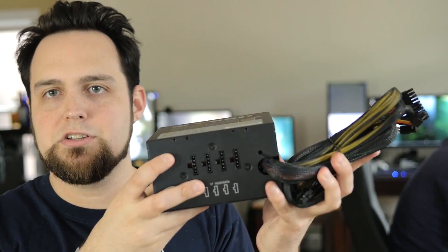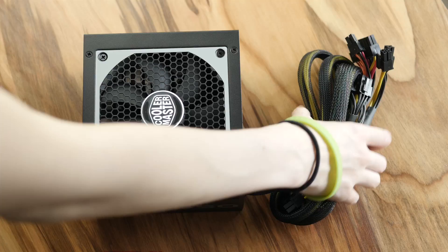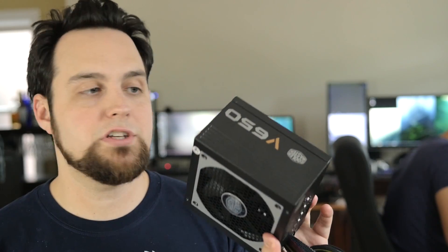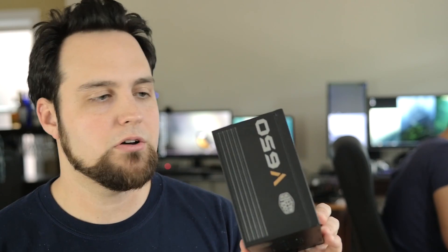This one is semi-modular on the back, and they have a really interesting modular system. As you can see, there are a lot of cords — all the stuff you pretty much need, like your 12-volt power and your 24-pin motherboard connector. There's a honeycomb design in the back. The efficiency on this is almost always above 90%, so it's gold standard and it lives up to it.